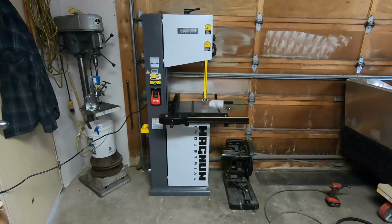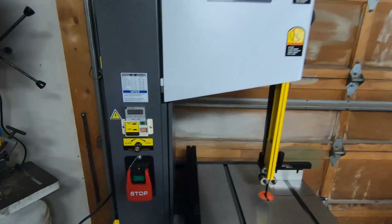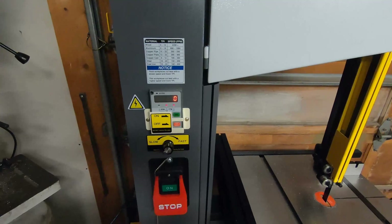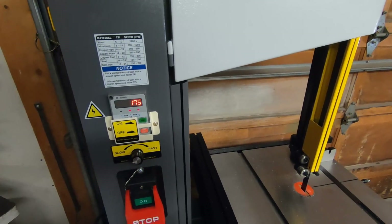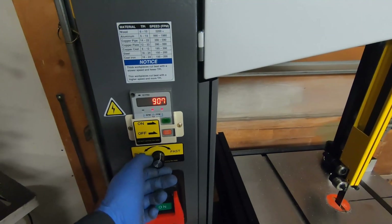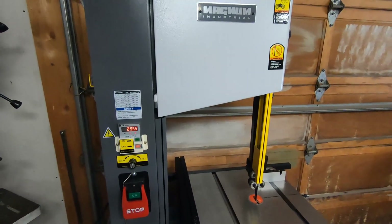This is an exciting new addition to the shop — a new metal and wood bandsaw. It's a 14 inch bandsaw. It uses a three-phase motor running off single phase 220 with a VFD so that I can adjust the speed up or down. I've never had a bandsaw so this will be new to me, but I'm looking forward to using it for cutting exhaust tubing and other metalworking projects. It's got a digital readout and you can turn the speed up to about 3,000 feet per minute.